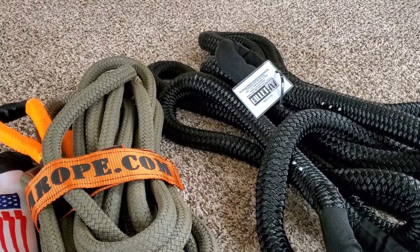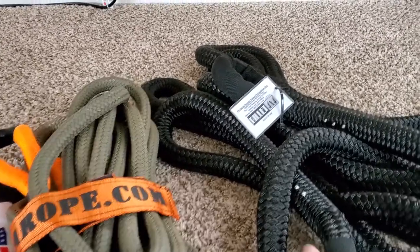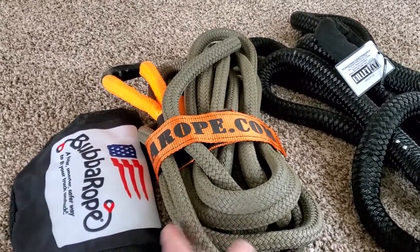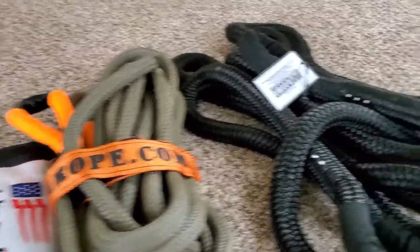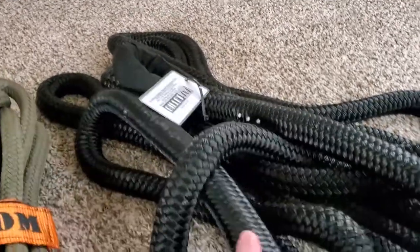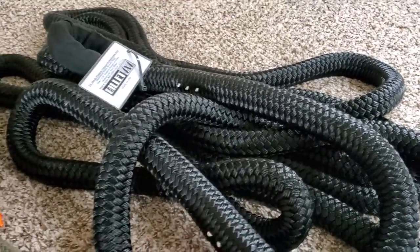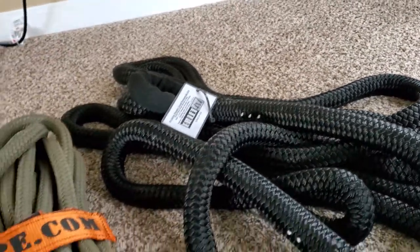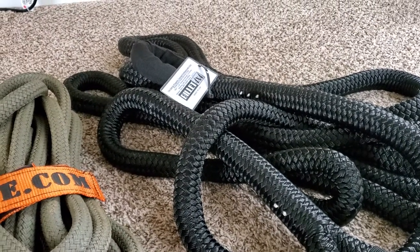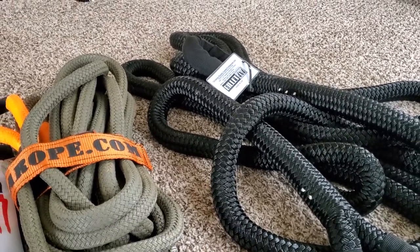The other thing I was going to talk about was the lengths — they are the same. So even though this one's so much more bulky, both of these are 30 feet. On the Amazon website this one says 7/8 inch by 30 feet and this one says 1 inch by 30 feet. But if you notice closer to the loops, it's closer to 2 inches — it might be closer to 1 inch in the middle where it softens up, but this is definitely a bigger rope.